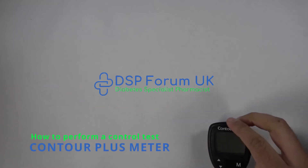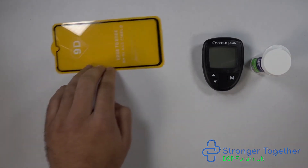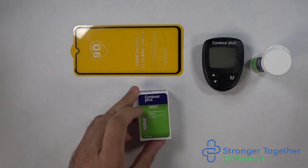In this video we'll cover how to perform a control test of the Contour Plus meter. I recommend you do this when you first get your machine and when opening a new pot of test strips. The control test ensures your test strips are performing within the acceptable limits of your machine.